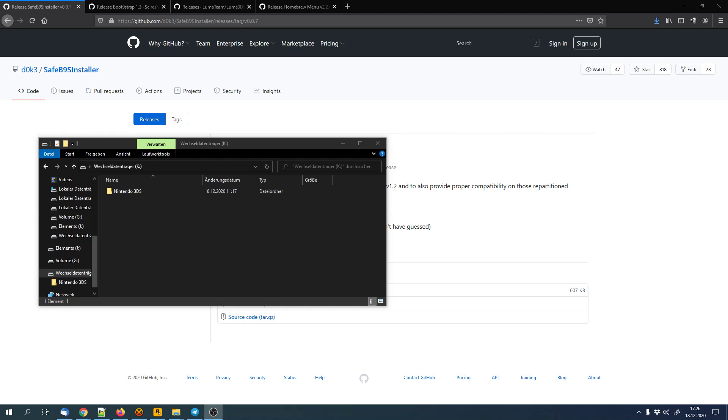Hello and welcome to this video. Today I show you how to install the custom firmware Luma3DS on your old 3DS. That means it works with the original 3DS, the original 3DS XL, and the 2DS. It won't work with any 3DS console that has 'new' in the name. I've got another video for new 3DS consoles, but this one will only work for old 3DS consoles.